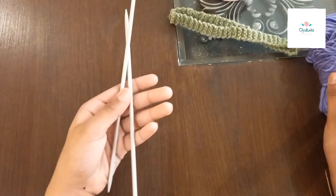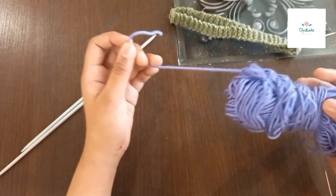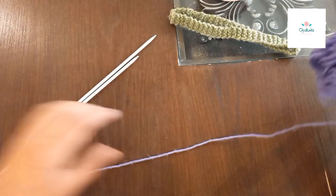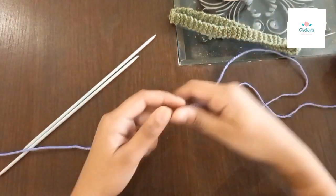First, you will need to take any size of needles and any color of wool that you'd like. You will need to take a small amount of tail of the wool.